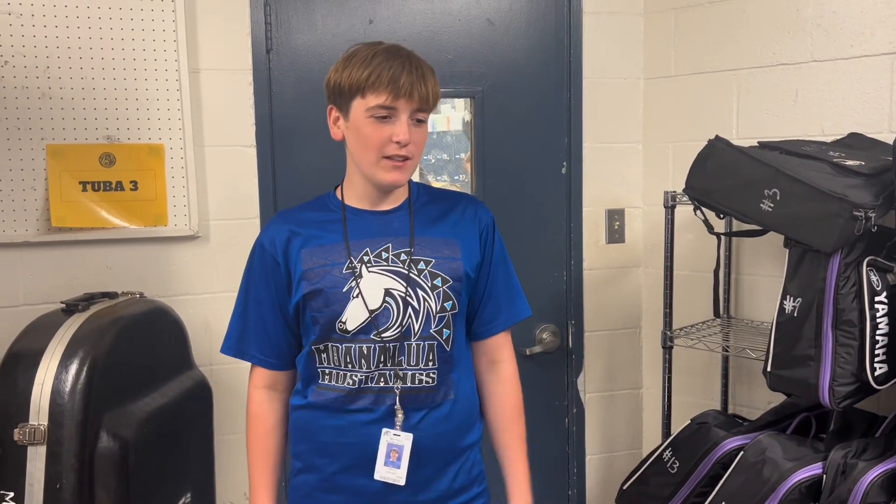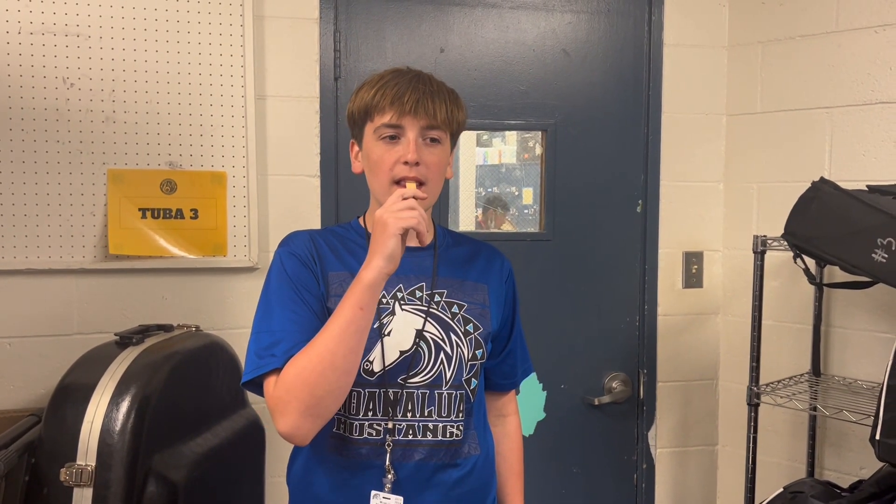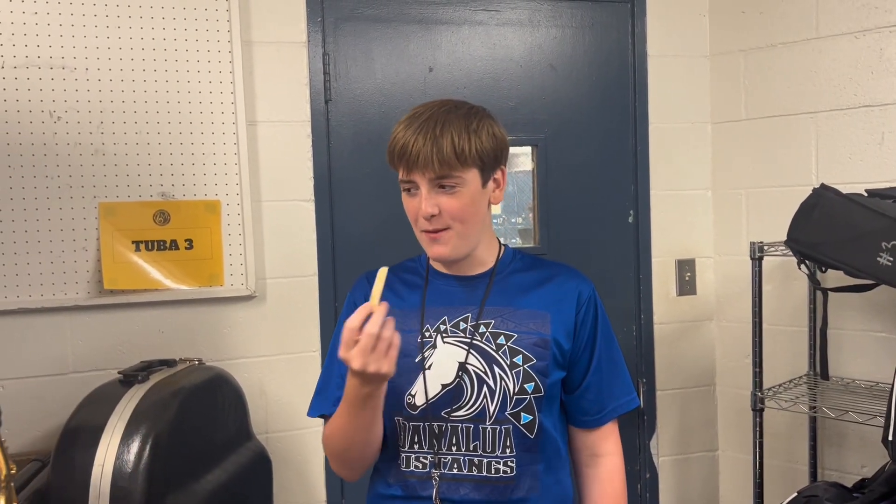Hi, my name is James. I will be telling you how to set up the alto sax. First, you have to get a reed and suck on it. This may taste like wood, so if you feel uncomfortable, well, that's what this instrument's like. When you're done, put it on the mouthpiece, and then you can start playing.